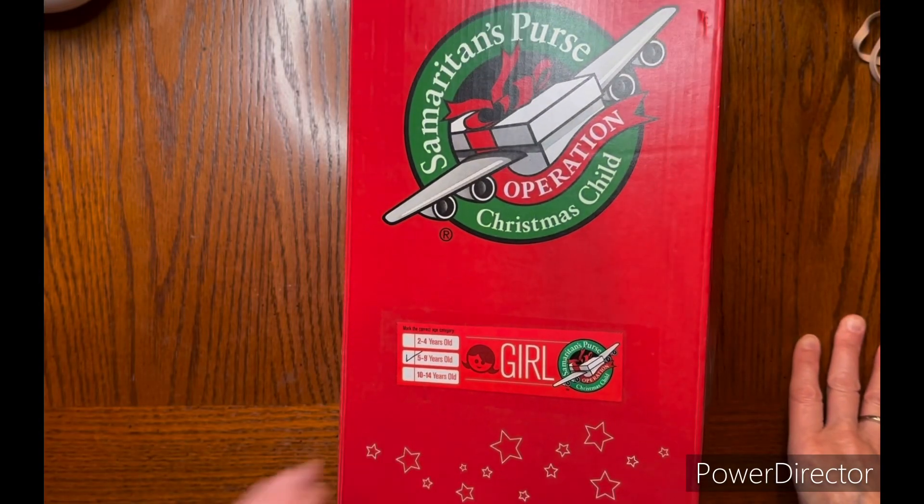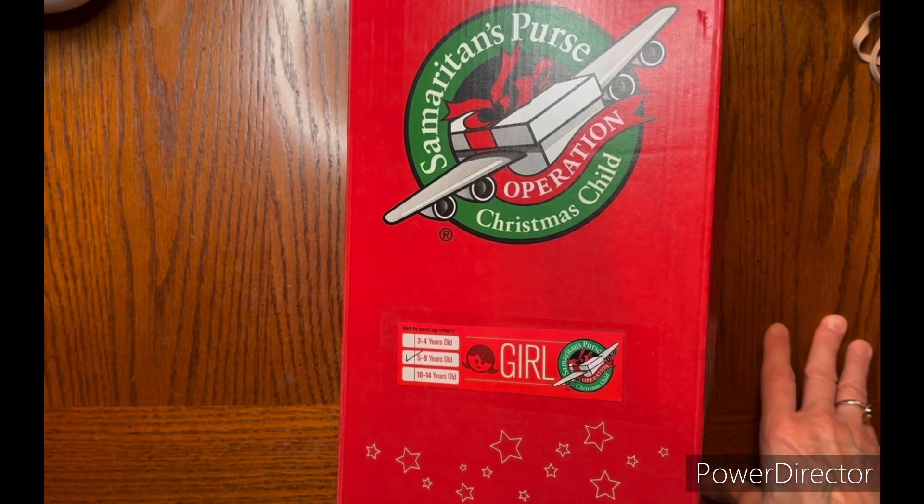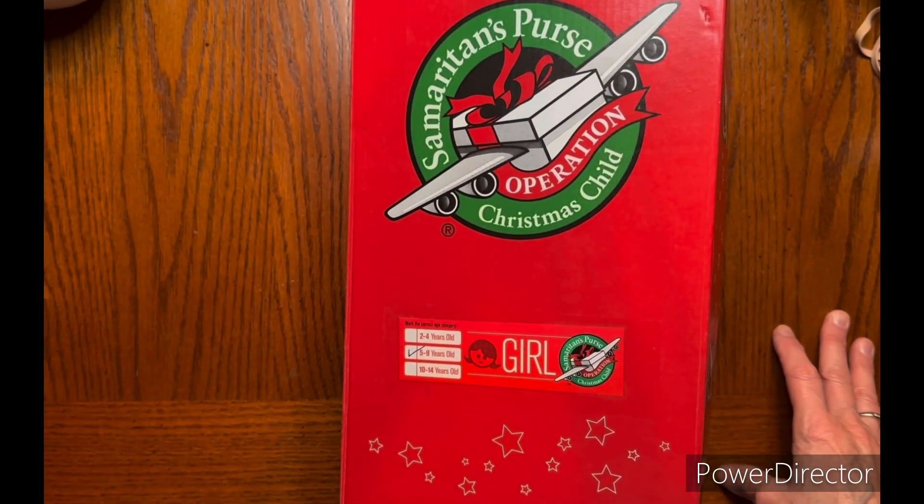Hello everybody, it's Finds Girl and welcome back to my channel. I have an OCC box unboxing for you guys, and this is a five-to-nine girl in a Minnie Mouse theme. Let's get started.